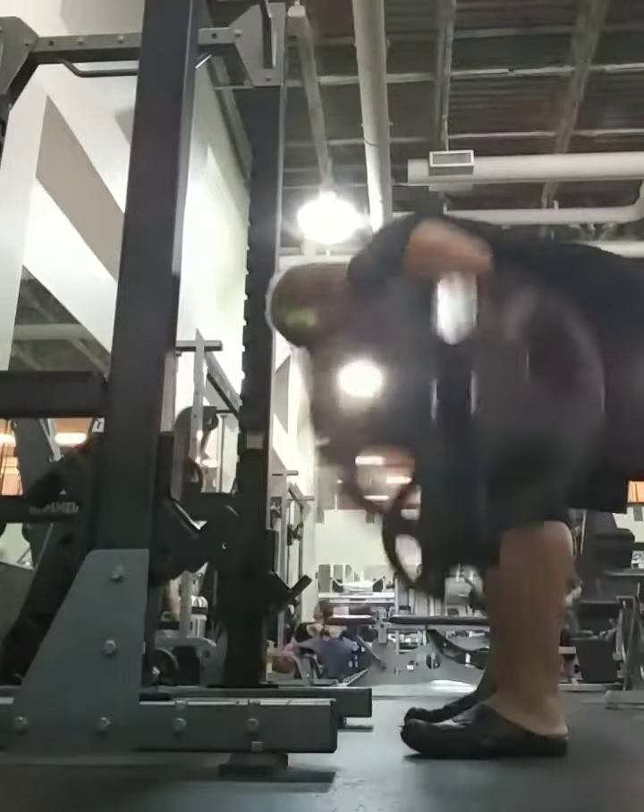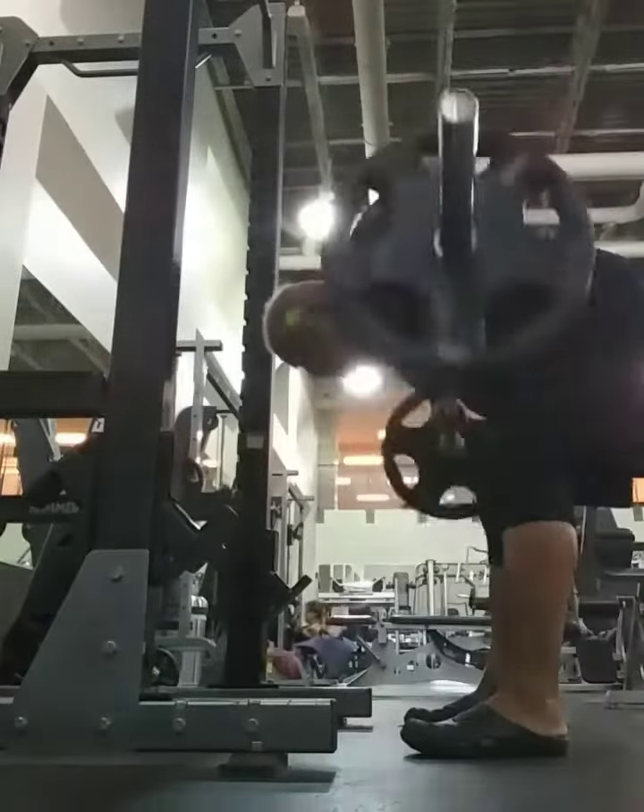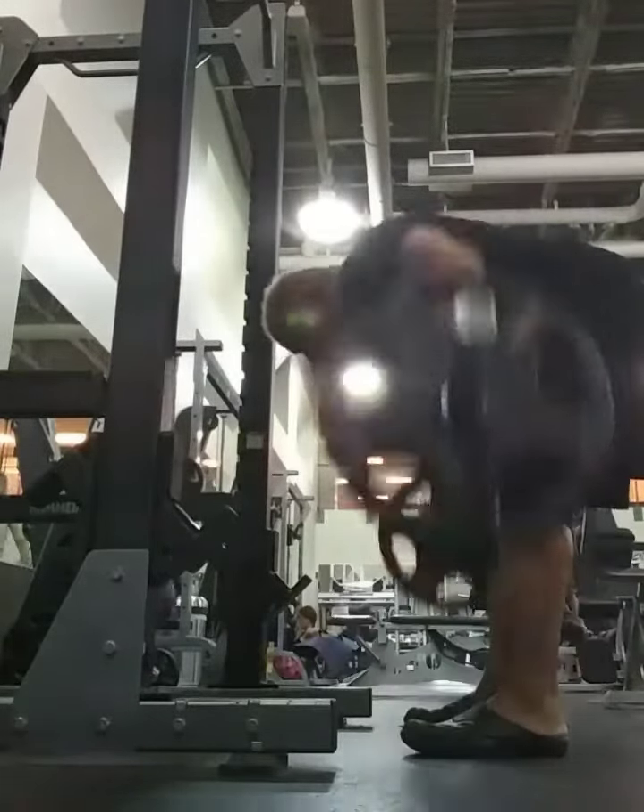It freaks me out. I'm a very confident, solid person — I can't get bored about that.